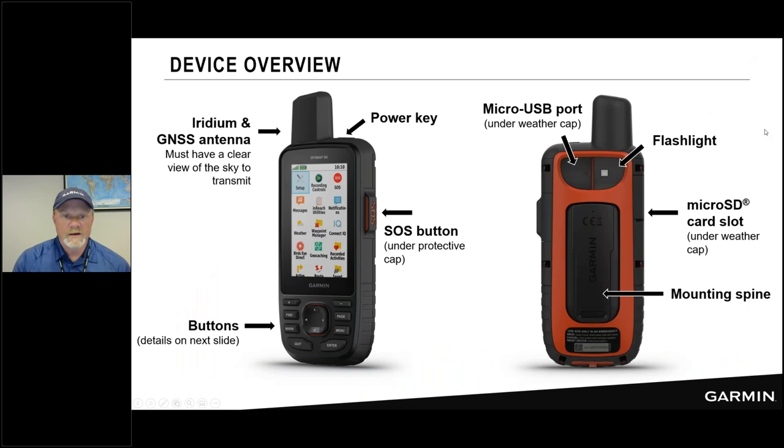Regarding the button layout: the Iridium and GNSS antennas must stay oriented toward the sky. This is a helical antenna with a mushroom-shaped reception pattern out of the top — if you turn the device upside down in your pack, you'll be broadcasting into the ground. Make sure it has a clear view of the sky. The SOS button has a protective cap to keep it safe in your pack. In an emergency, unlock the SOS cover, pull it open, press and hold the button, and a 20-second countdown timer confirms SOS has been declared.